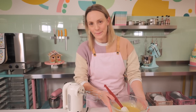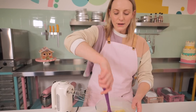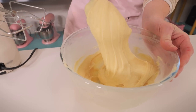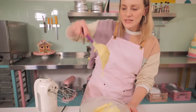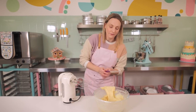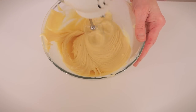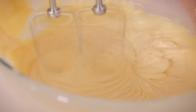Luckily I made one earlier - it's Christmas, I haven't got time to wait around! This is what it looks like once it's cooled but before it's whipped - the color has toned down a bit but it's still stretchy and a little oily looking. Easily fixed with a whisk! You can do this with a hand whisk, it'll just take a little longer. Let's get whipping.